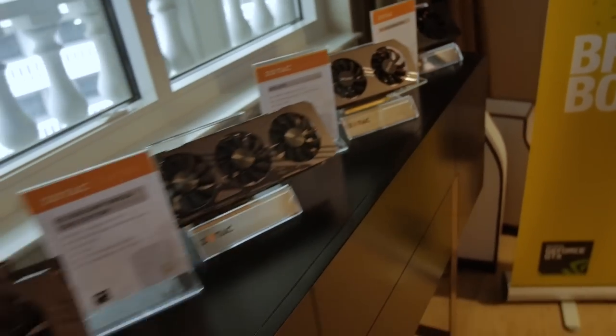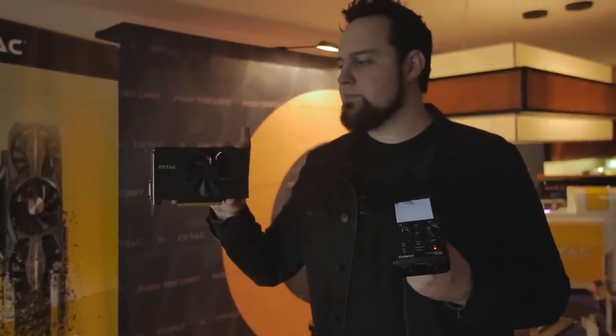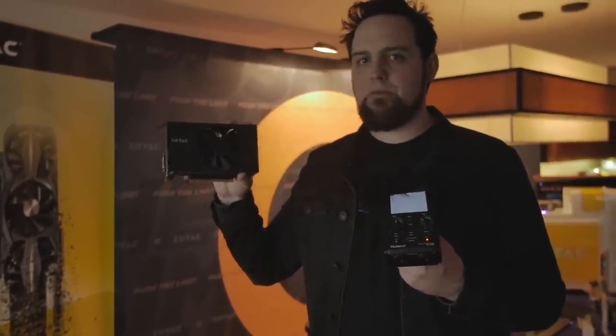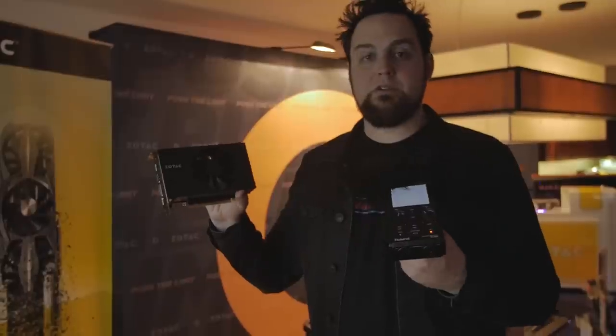One more thing — all the units they have right now have a metal shroud. This one is a little different; it's a 970 with a plastic shroud. They're thinking about bringing it out but aren't sure yet. It's also very small, so it would be good for ITX builds.